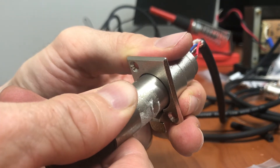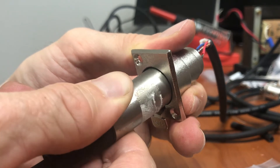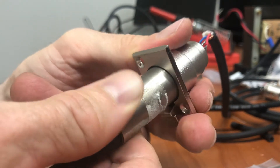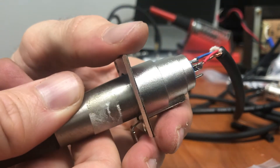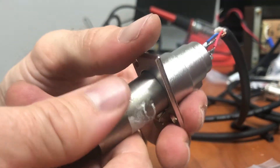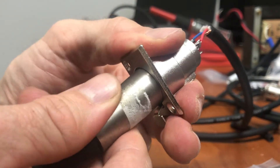Did you hear that? It cut out completely. That's not good. In fact, it could be cutting out one of the two signal wires and still give you sound maybe, but that's not a good sign when it completely cuts out. That means some really serious stuff is going on.